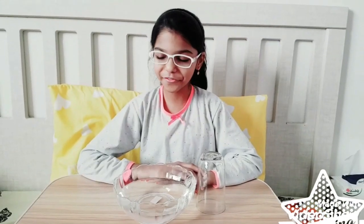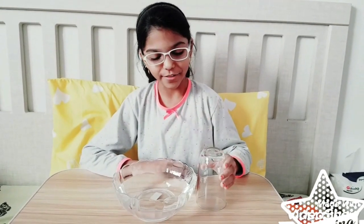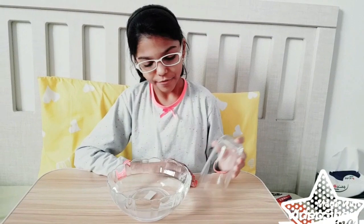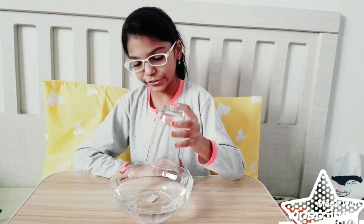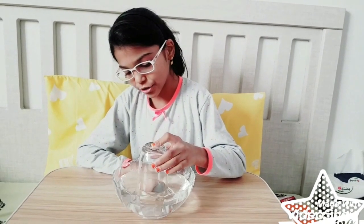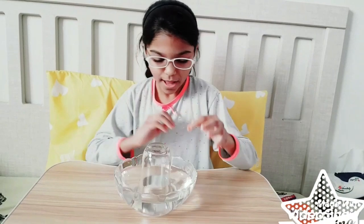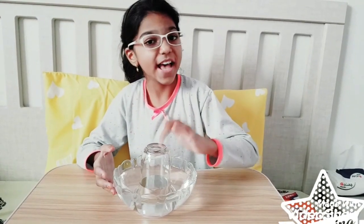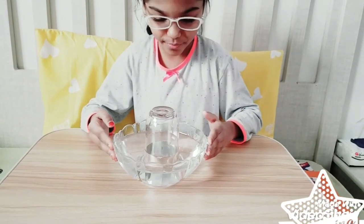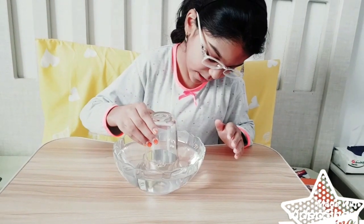Okay friends, now we go to our third experiment. We have a glass and a bowl of water. We'll place the glass slowly in the water — you'll feel it a little bit hard to move inside. This glass has air in it, and that is why it becomes hard to go inside. This is called air weight.